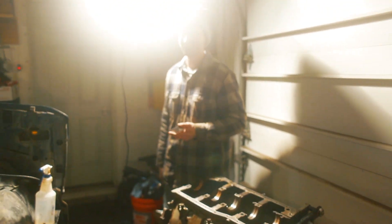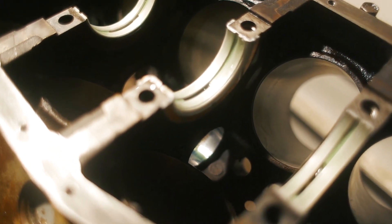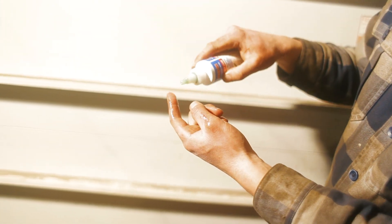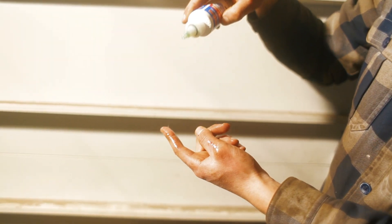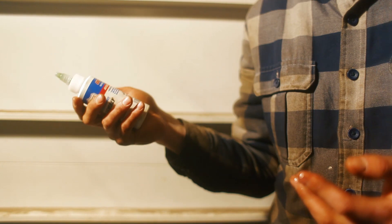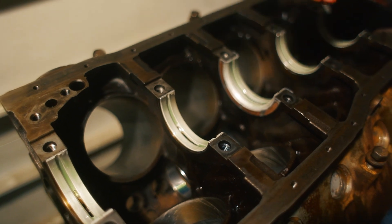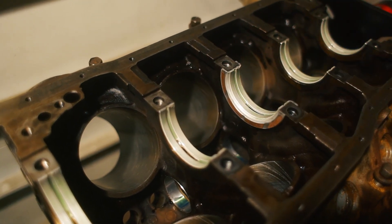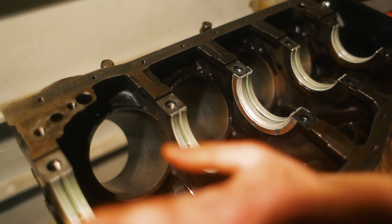Always got to keep some scrap stock on hand because you never know when it's going to come in handy. We've got the new bearings installed and lubed up with assembly lube — it's a very tacky oil, almost like maple syrup. It has zinc, moly, and other high pressure additives for maximum protection during break-in. Really, this is just a very sticky oil so it'll stay in place so that when we go to start the engine, it's not dried out, because that would not be good — I'd be back here doing this all over again.